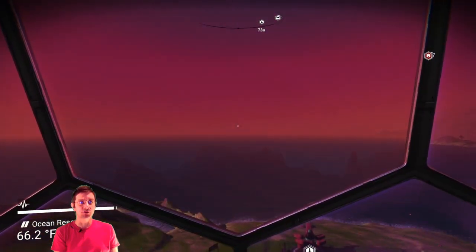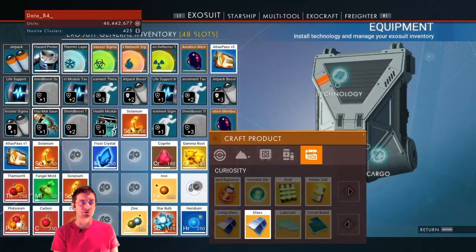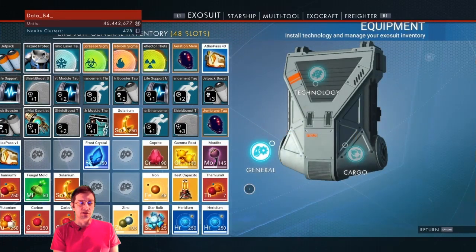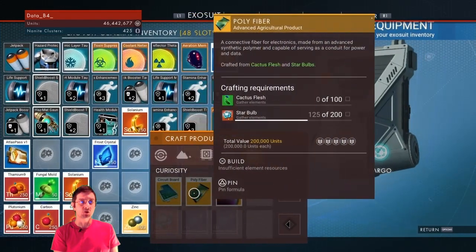Alright, let's take a view out the window as we think about the next ingredient. What we'll do is we're going to build that heat capacitor, and then we will just need — I think it's that polyfiber. So to make the polyfiber, we'll need cactus flesh and star bulbs.